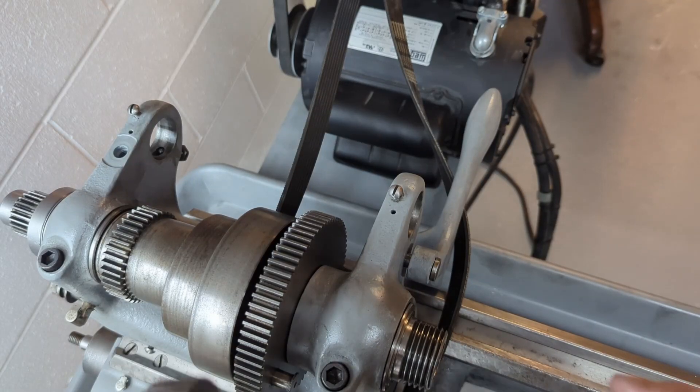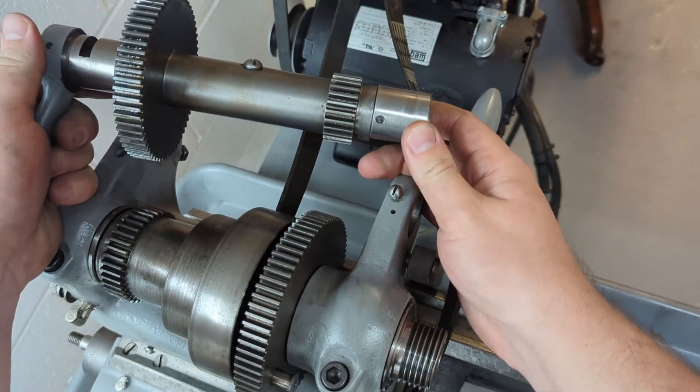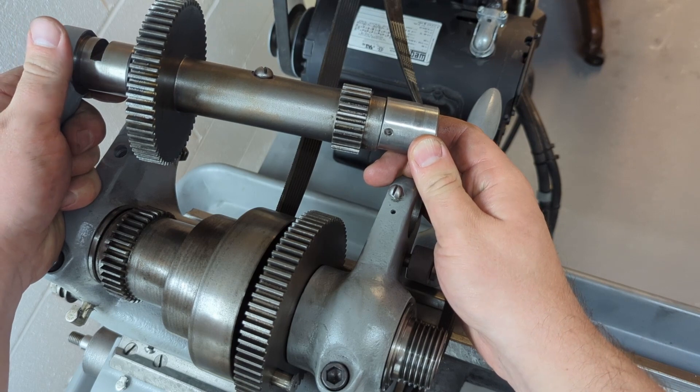This is a quick how-to video on how to reinstall the back gear on the South Bend 9A lathe.